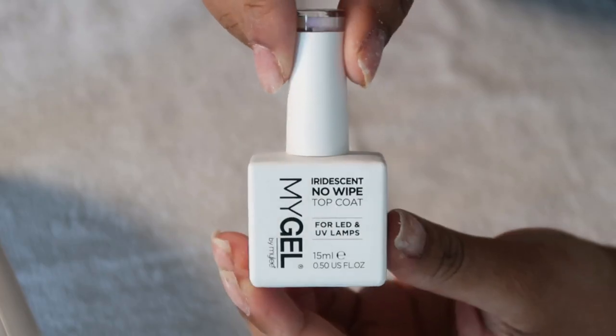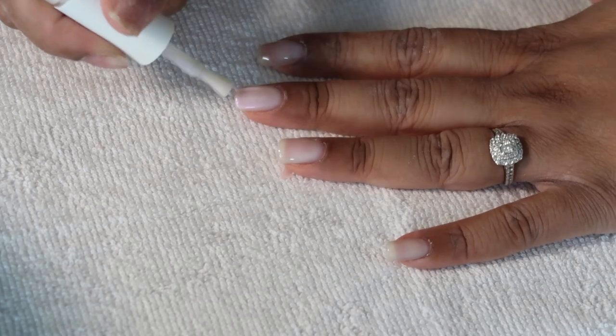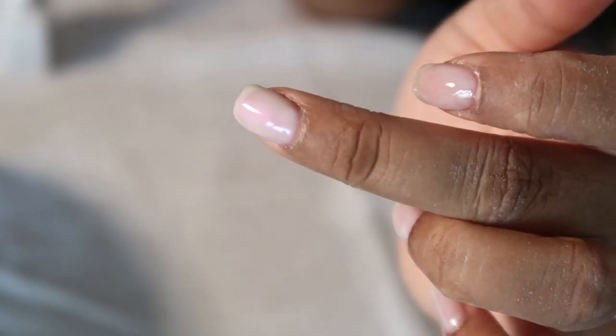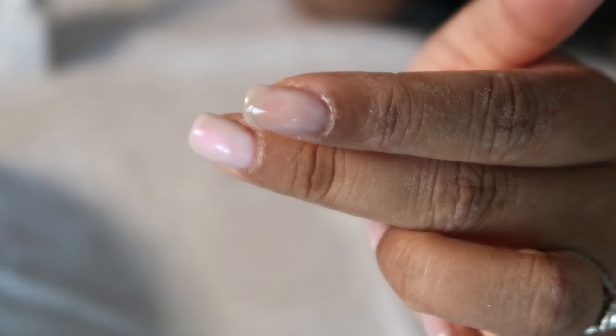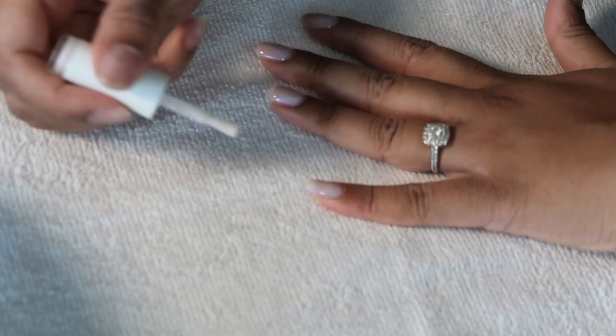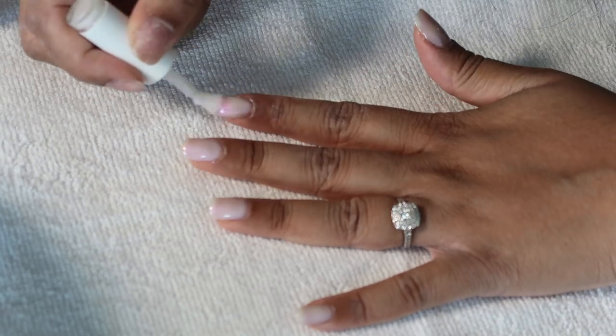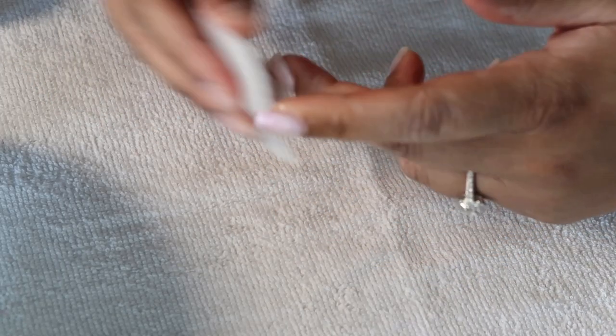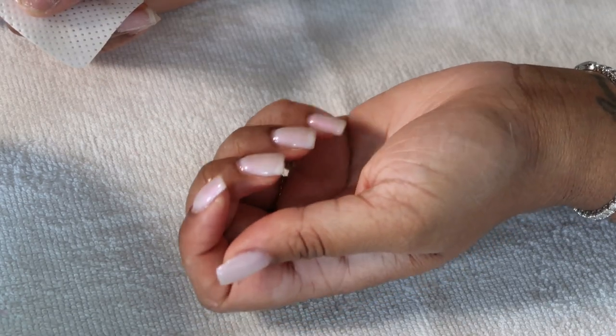I'm now curing that second coat for 45 seconds and I'm going to go in with the iridescent no-wipe top coat by Miley, which I absolutely love. This really made that glazed donut effect. I would have gone with three coats of the Milky White polish if I wasn't using this, because this top coat does add a little bit of white. I did a thin coat of that and cured for 45 seconds — and even though it says no-wipe top coat, I still went in with the prep solution to wipe it off.